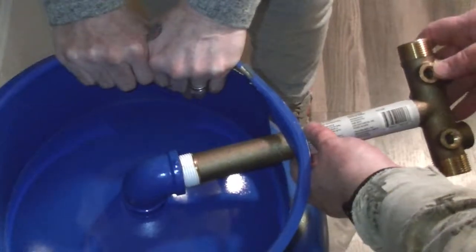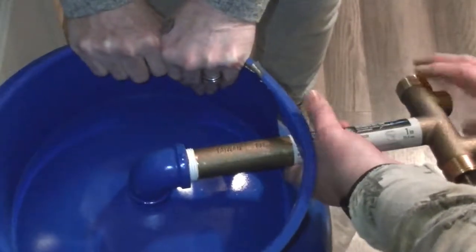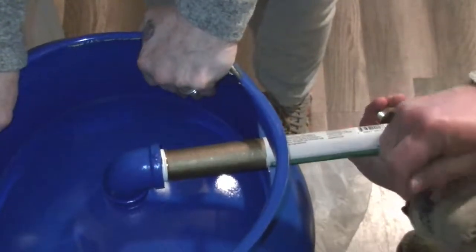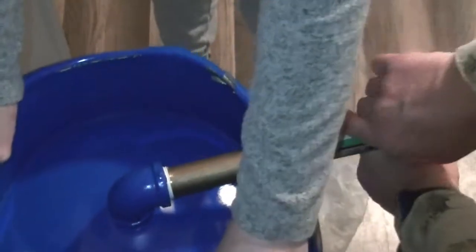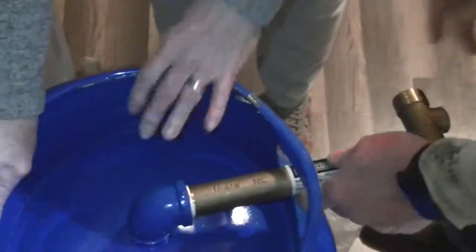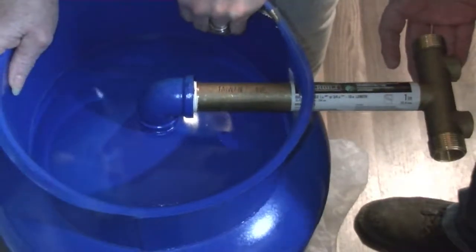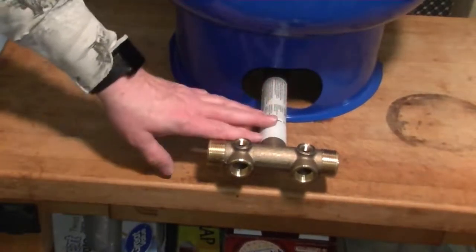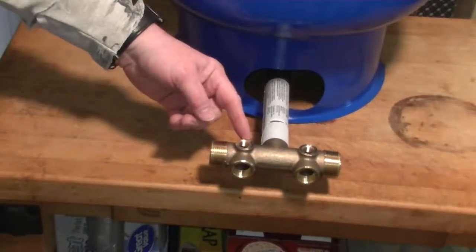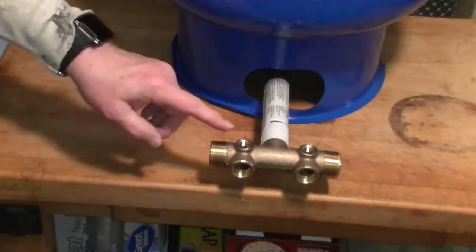Once your thread tape is applied, simply thread your pipe into your receiver until it gets snug, then continue to turn it until your pipe fittings are straight up. This is viewed from the bottom side of the tank, but the fittings are going to be straight up when we turn the tank right side up. We've got our T threaded in facing the right direction, cranked in there so it's secure. Now we're going to add a pressure gauge, the drain valve, the pop-off valve for the pressure release, and the switch.